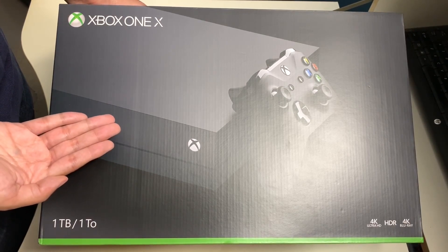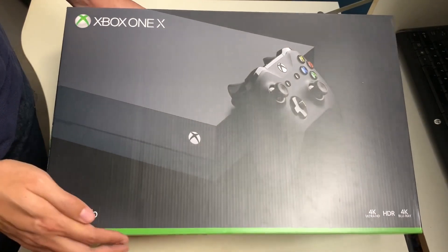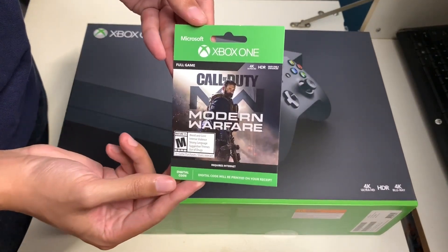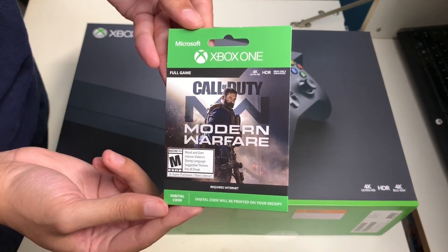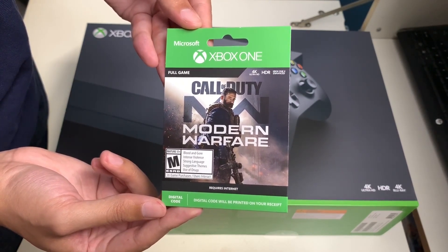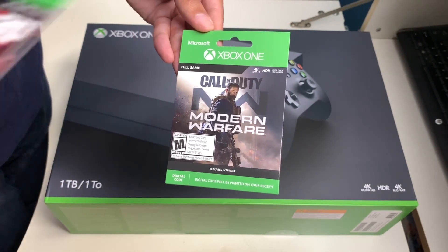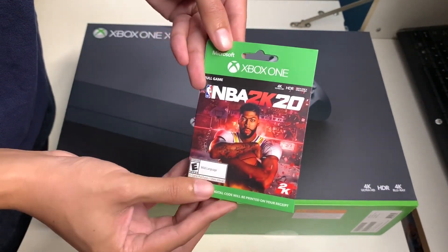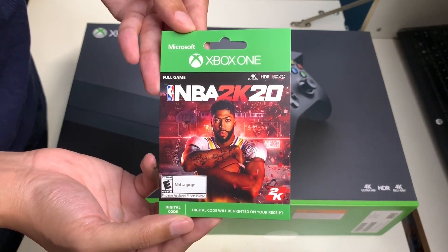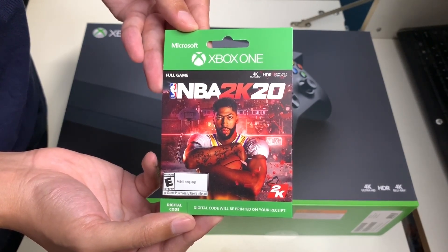I got this from the Microsoft Store on sale for $399, $100 off from the original price of $499 MSRP. Purchasing from the Microsoft Store, they gave me a bundle deal — bundled with Call of Duty: Modern Warfare, a full game digital download, and an additional game from their selection, which was a full game digital download of NBA 2K20.